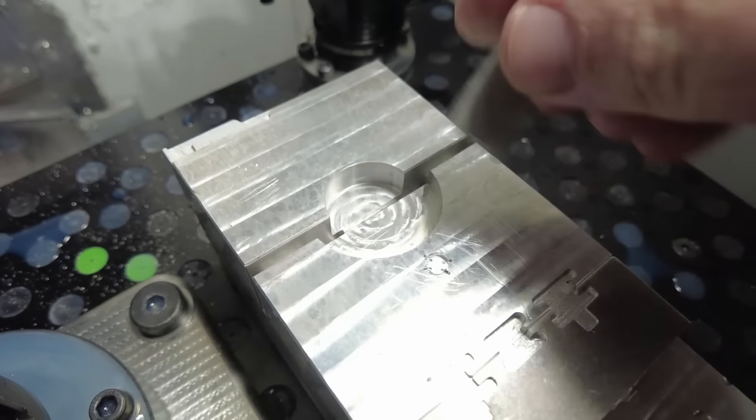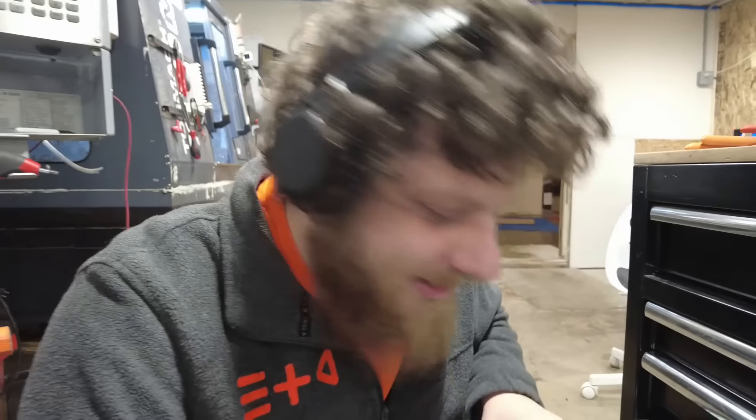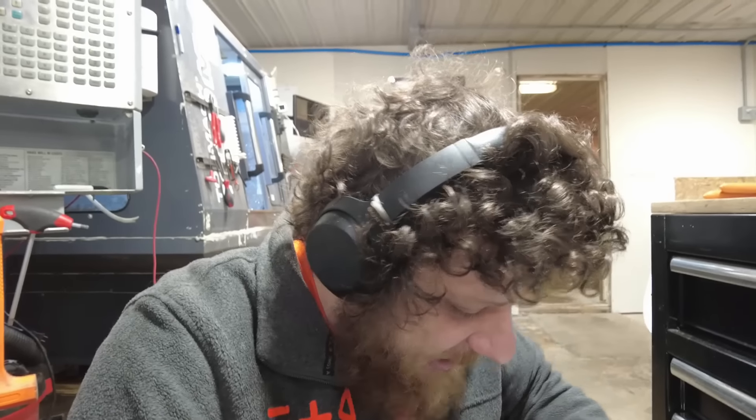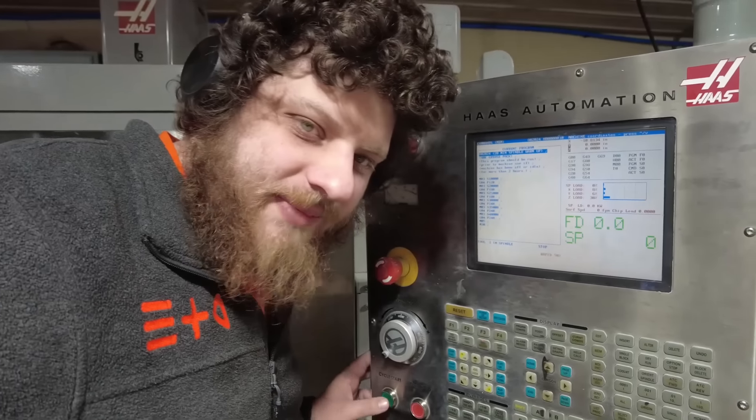I had previously dismissed soft jaws because the gap was too big for this small a part, even using a smaller shim. But I was thinking about it and realized there's no reason I can't use something even thinner than that. Even 20 thousandths should be plenty for clamping this part. I have a variety of shim stock of varying thicknesses, and I can even use something like a razor blade. That should give me a small enough gap that the part doesn't risk falling through, but also a large enough gap that the vise still has enough range to clamp. So I'm going to make soft jaws in about 20 minutes when the machine is warm.